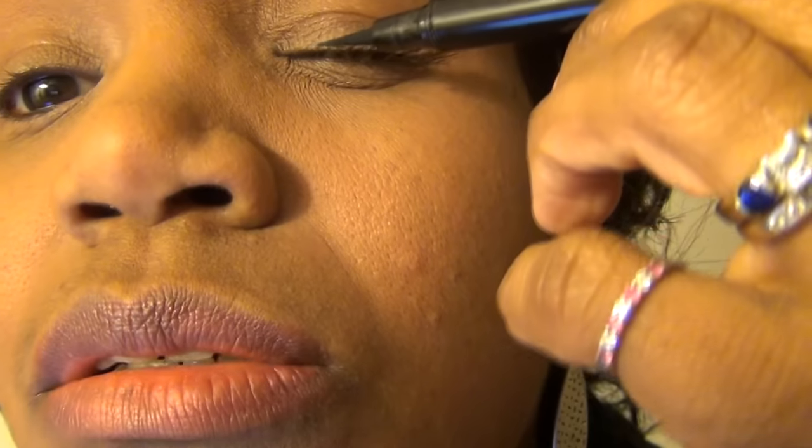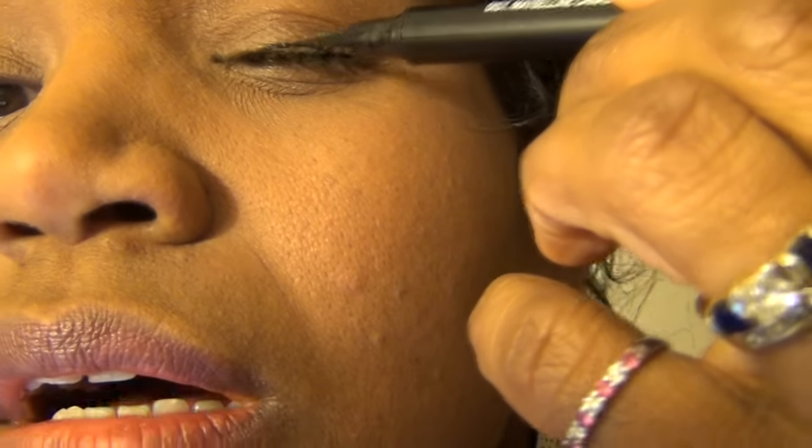Here we go, here we go, here we go. I don't even know where to start. Oh Lord, help me, Jesus. Am I starting in the right place? Oh God.